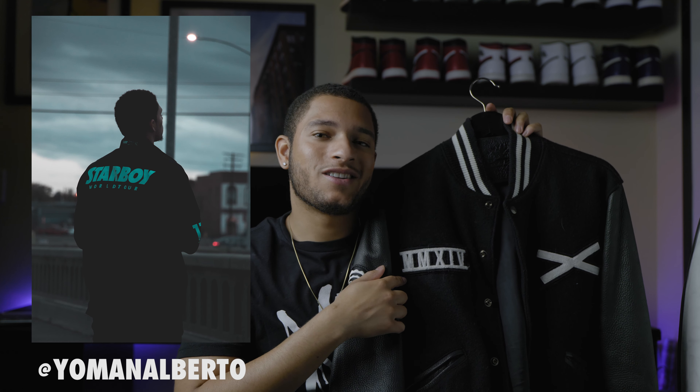If you guys want to see the review on this jacket in the future, definitely hit that subscribe button because there will be a review on the way. Also follow my Instagram at Yoman Aburta to see more XO and streetwear related photos. There are plenty of XO photos on my Instagram and plenty of XO videos on my YouTube channel.